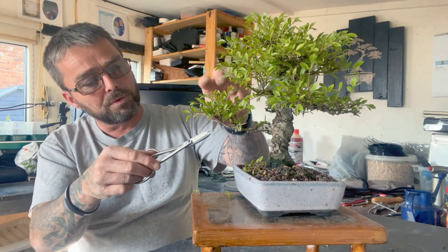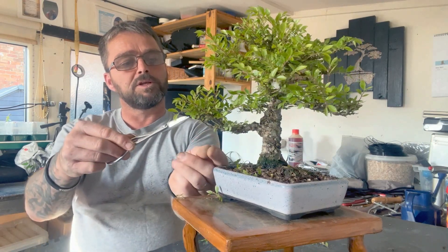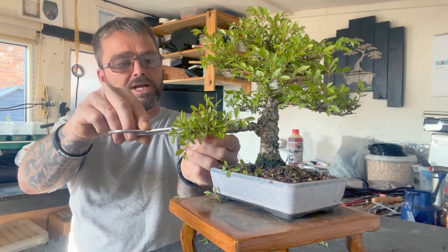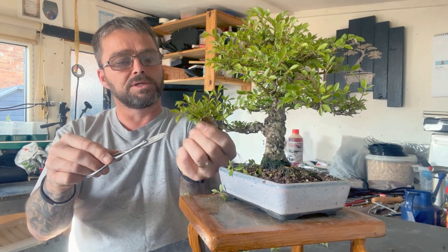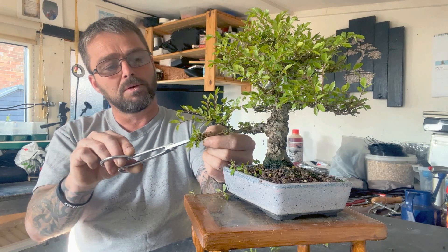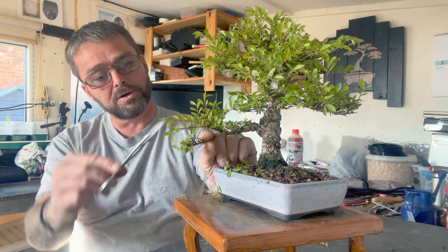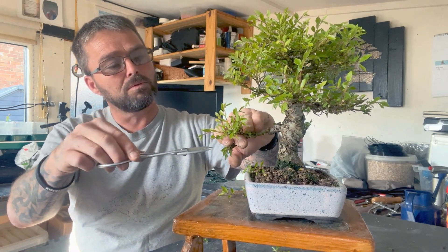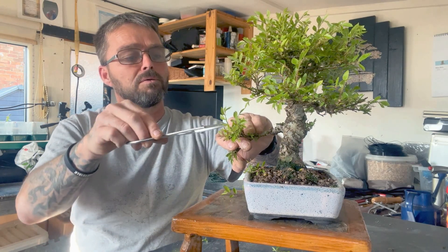All I'll do is just keep working around and cutting. This branch is starting to grow up the hill but next year I'll get some wire on and that can bring it back down. So what I'll do is just bend it down to where I want it, then I'll cut the shoots off. If I keep it like that when I wire it, that'll be my pad. I'll do the same with this one — I'll take off any downward growth then cut back to a few pairs of leaves.